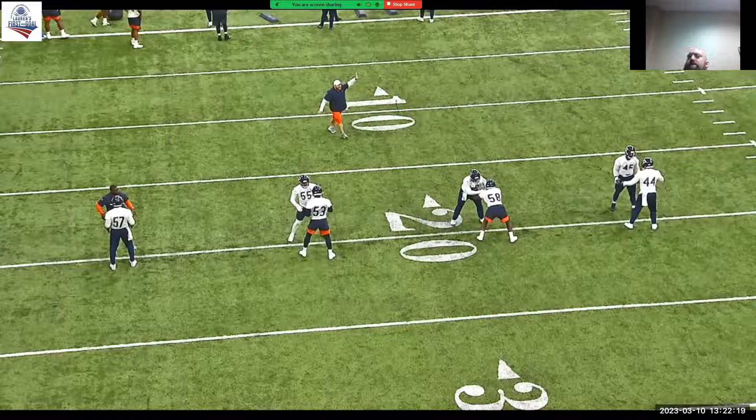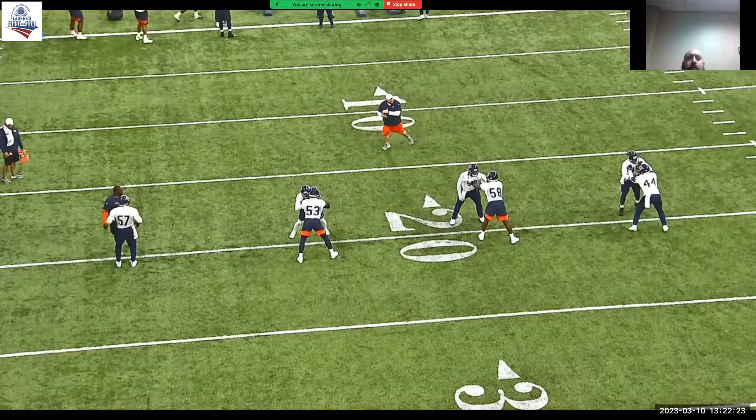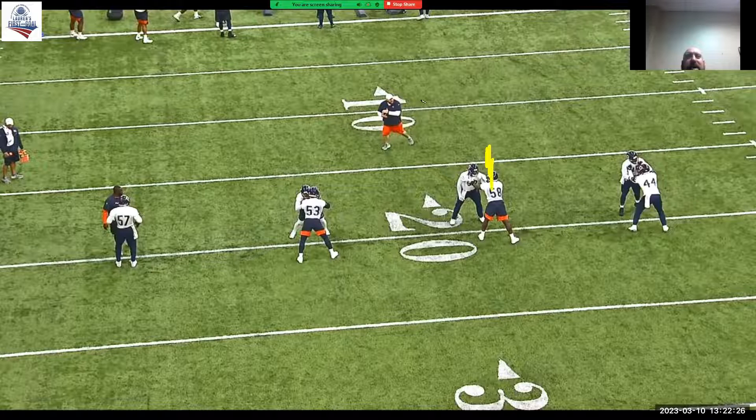Now let's talk about arm over. So now I'm in a negative position on the block. Right here, you can see — we'll look at 58. He's on the right side of the block.